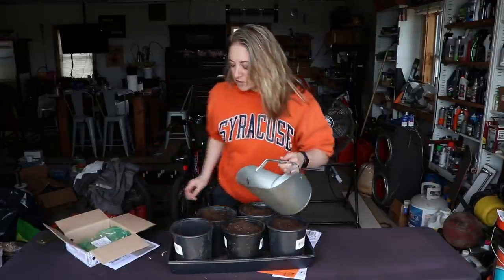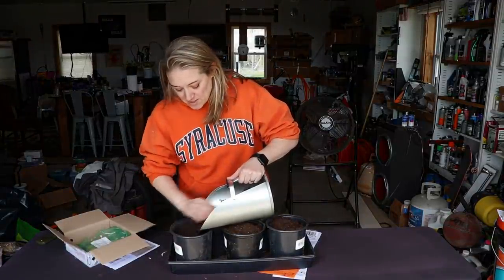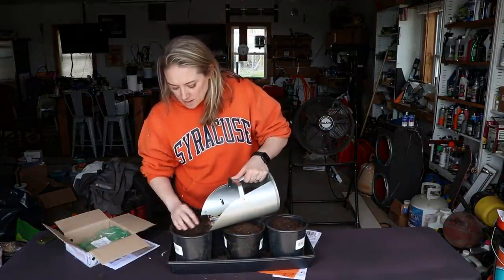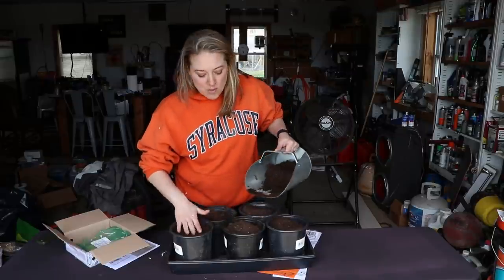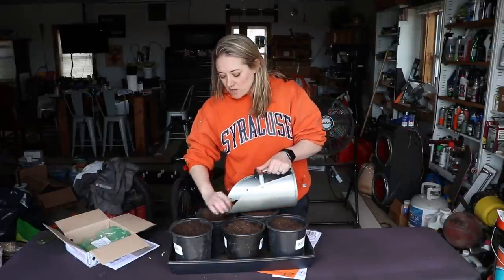I'm one bucketful short, let me fill this up. Now I'll top this one off and give these guys a little drink from the hose. They're already sprouting so it shouldn't take too long to see them come up from the soil.